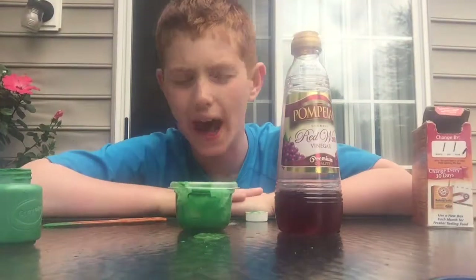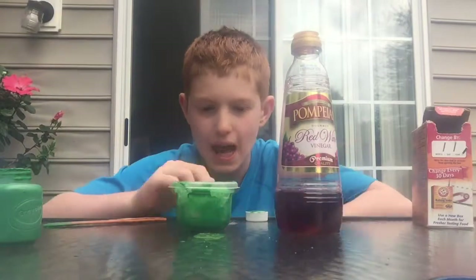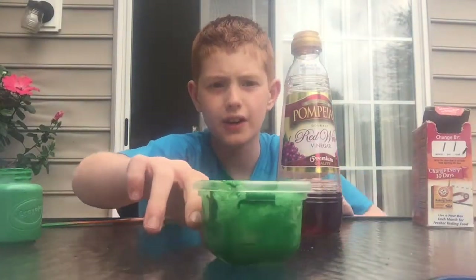That concludes the video on how to make a paint bomb. As you can see, the Tupperware with the baking soda, paint, and vinegar is fizzing like that. Thank you.